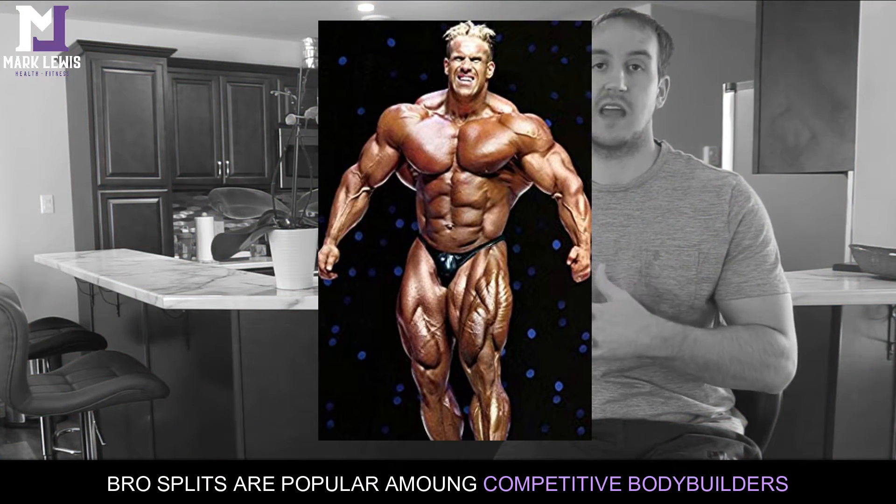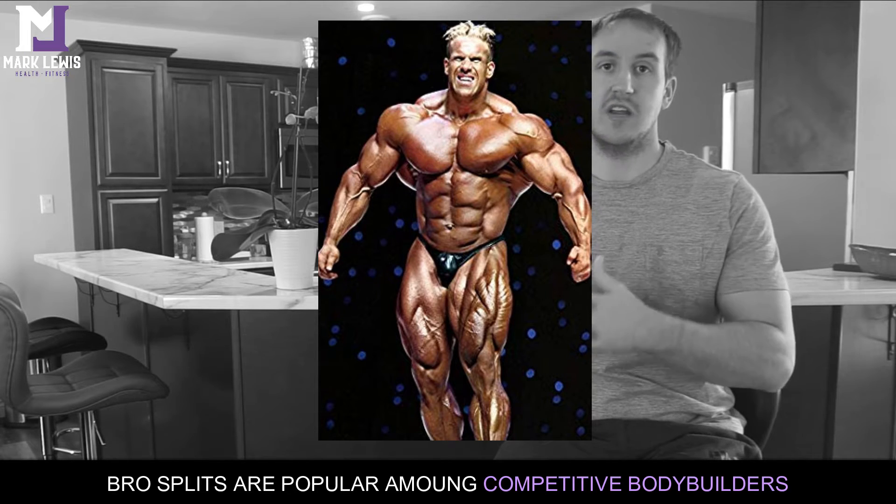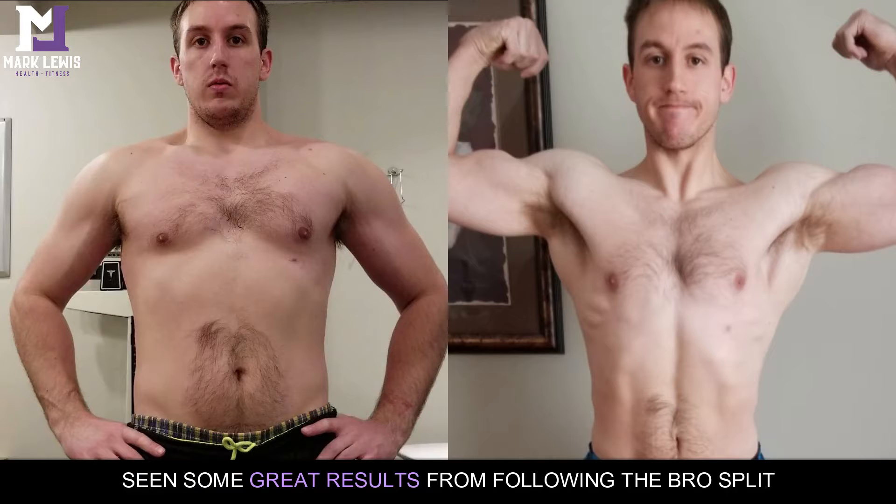During my first year and a half of training, this was actually the split I followed. I think there are two main reasons people jump to it: you see a lot of competitive bodybuilders following it — people like Jay Cutler training to become Mr. Olympia — and that gets the reputation up. People think it's the best split. And personally, I saw some pretty impressive gains during that time.